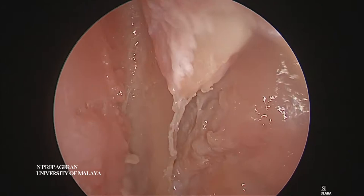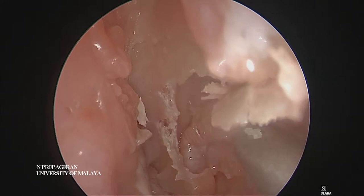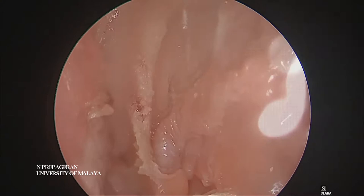Once you've seen the olfactory neuron on both sides, what you want to do is remove this part of the septal cartilage or the septal bone here until what you're looking at is the frontal beak. So now you're looking at the frontal beak itself. Anatomically, I know we're looking at the frontal beak and all we need to do is drill here and we are in the frontal sinus.